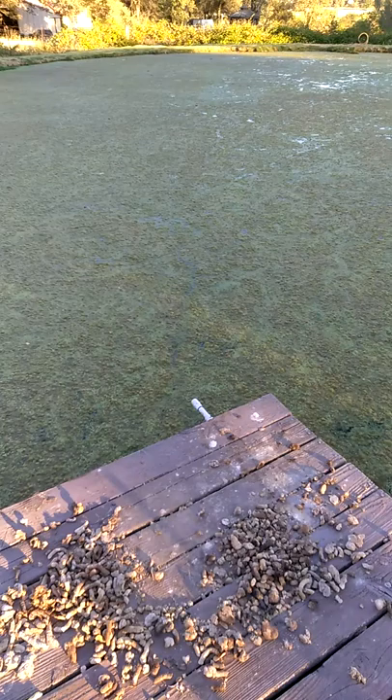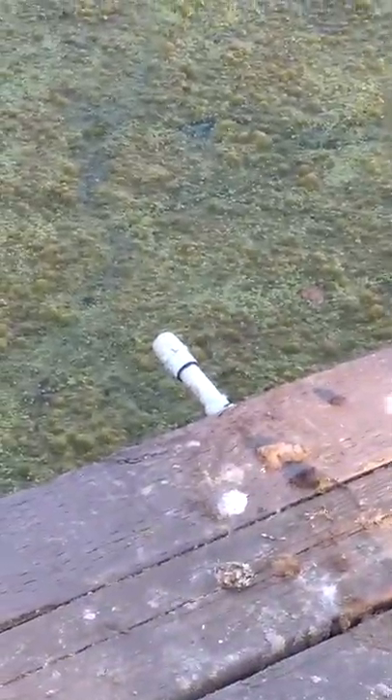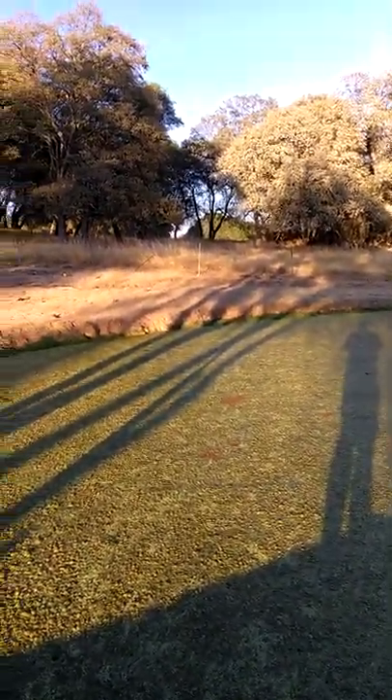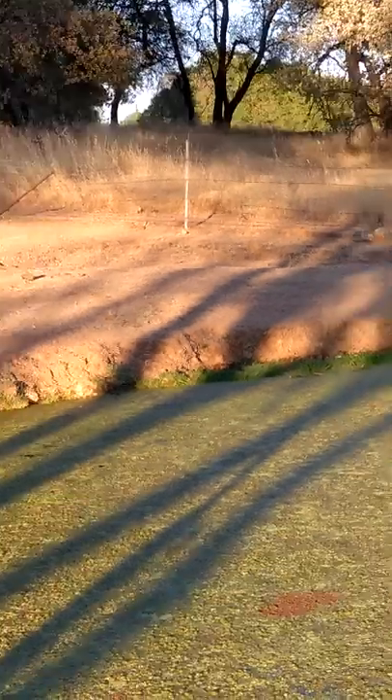Some more algae that needs to be raked or skimmed, but there's also no chemicals in it. It's a chemical-free pond — just keep it clean, natural, and aerated. There's a clean-up pipe on the air end there.